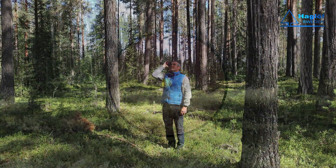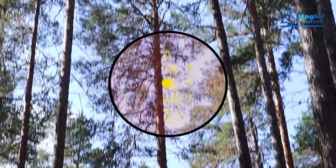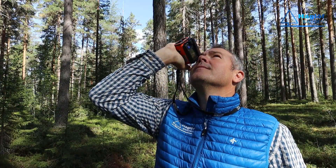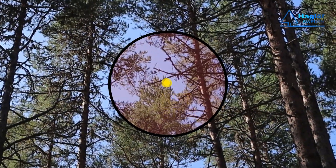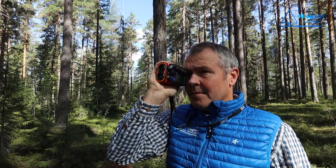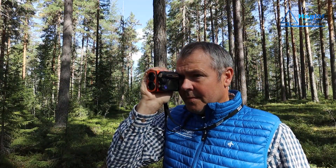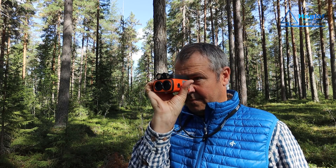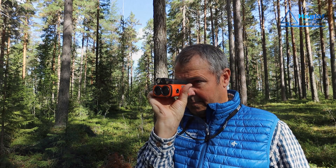Next, aim at the top of the tree. The value will flash, then press and hold the ON button until a signal is heard or the sight goes out. The height will be displayed on both the head-up display and the display on the side. To measure diameter, rotate the Geo 2 90 degrees clockwise to automatically enter the remote diameter measurement function.